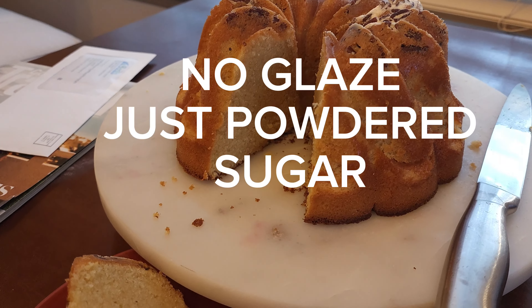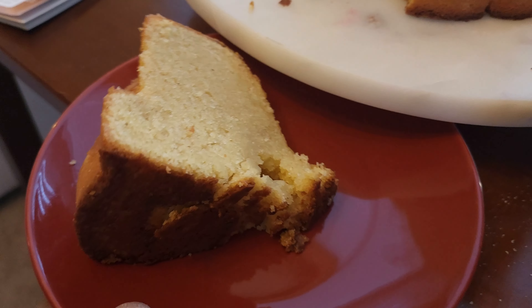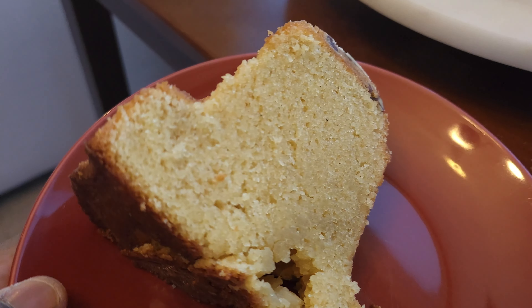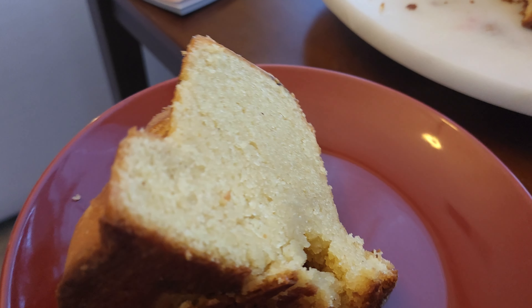So there's not as much of a swirl as I would like, but she is still beautiful, moist, and fluffy. Let's take a closer look. Yeah, that's beautiful right there. Look at that texture — that's a wonderful texture. That's what you want to see when you're making a pound cake: nice and soft and fluffy. Absolutely delicious.